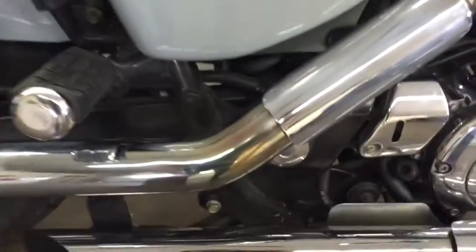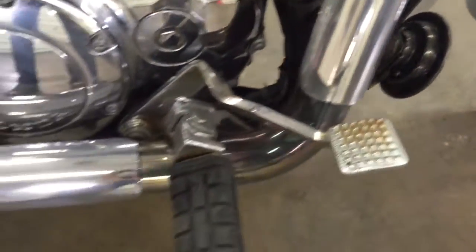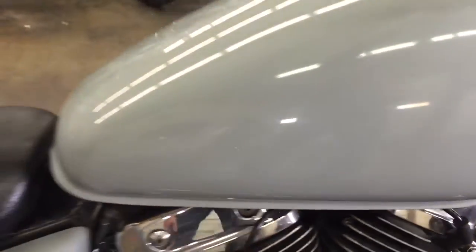Not sure what kind of pipes these are, but there's a little bit of color changing — a little bit of purpling and bluing up there. The engine runs really well, I don't see any leaks or anything like that. The tank looks real nice, I'm not seeing any dents in it — that's just a bug. Bar ends, lever ends, mirrors all look good.